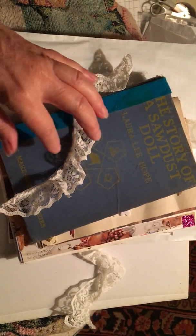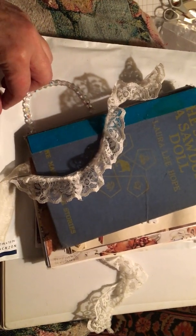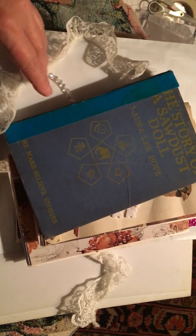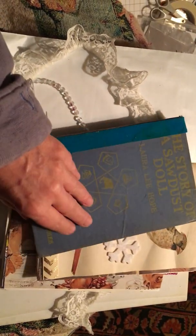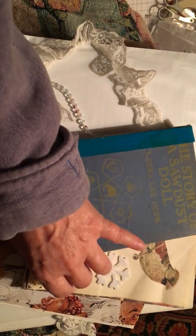Hi there! I'm working on my first ever junk journal. I'm doing it — I took a little book and took all the pages out.